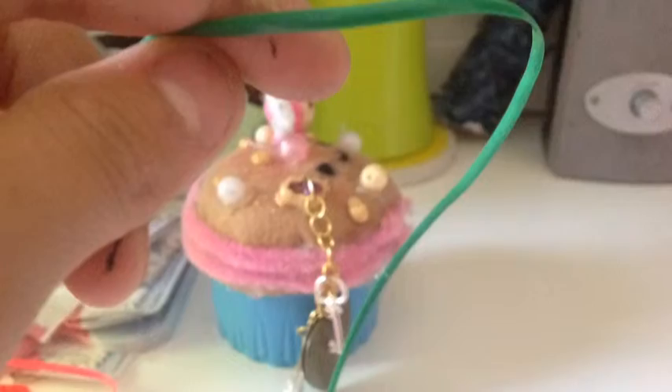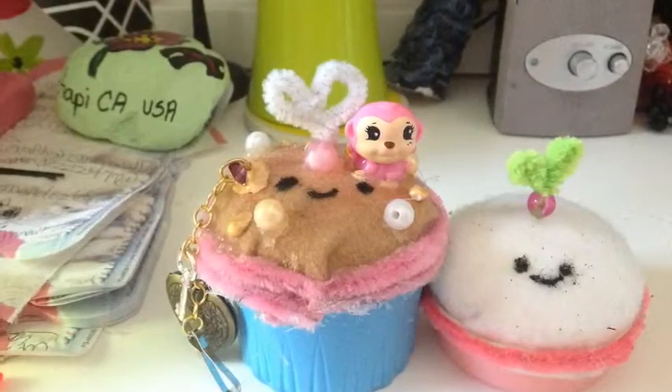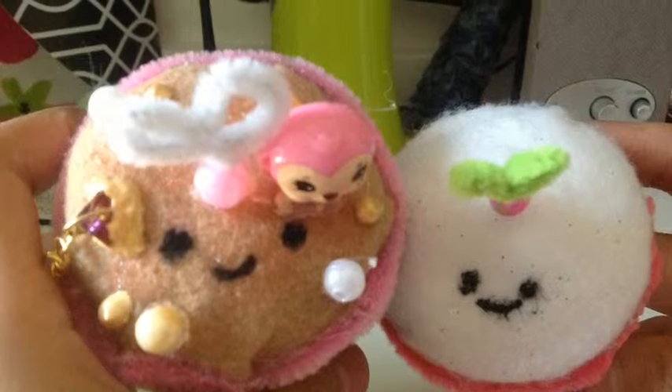Instead of putting the hook, I could put string on it to attach it to my phone too. These are cute little cupcake buddies, so that's pretty much it guys. Thanks for watching, and I really hope you guys like this video. Bye!